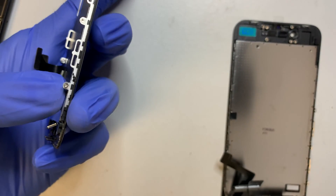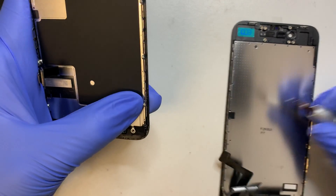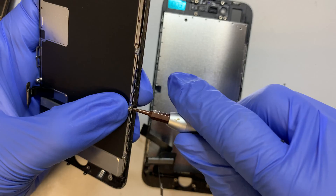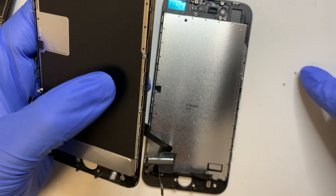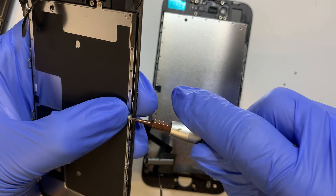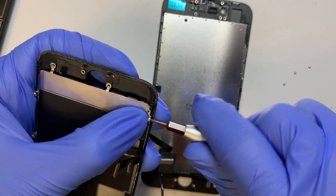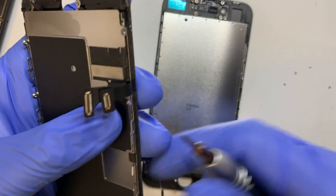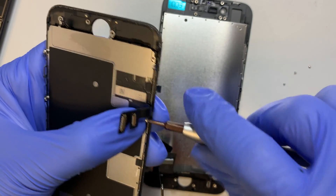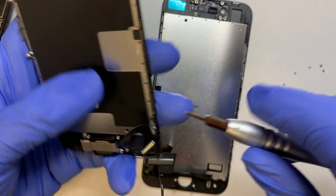The next step is removing the backplate, which runs on all Y screws. Just so you know, the screen replacement here is not an original OEM Apple product. You would not have the True Tone color after you replace it — I just wanted to give you a heads up.